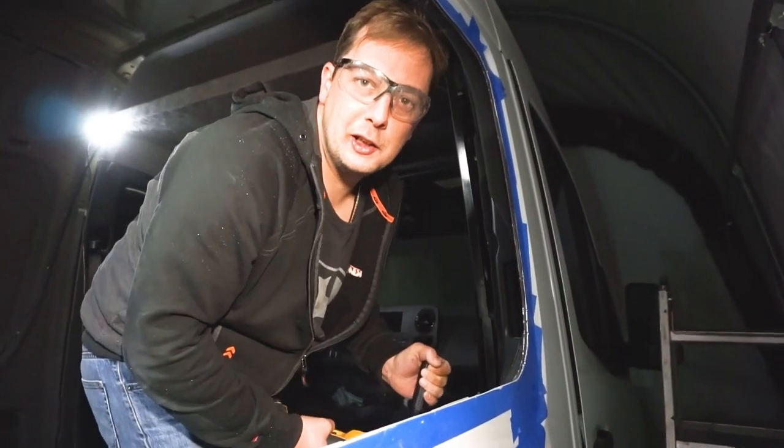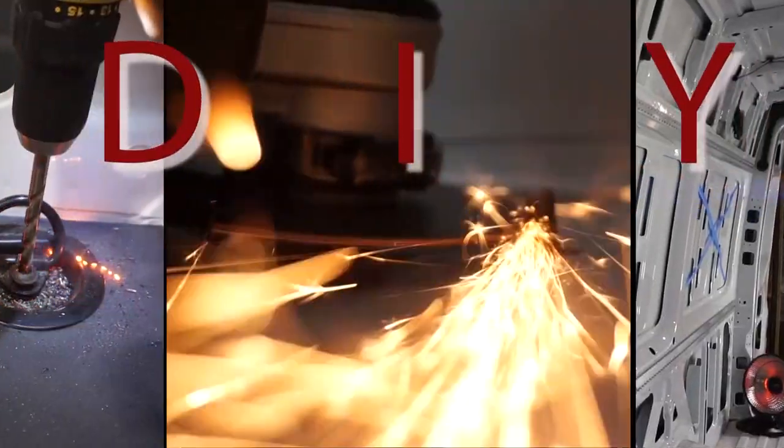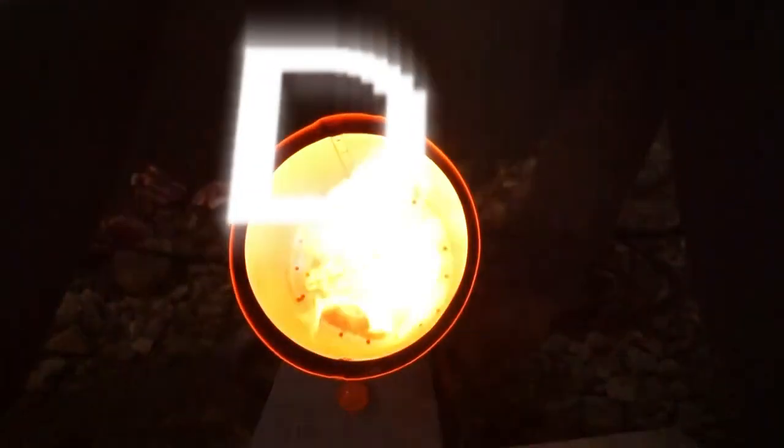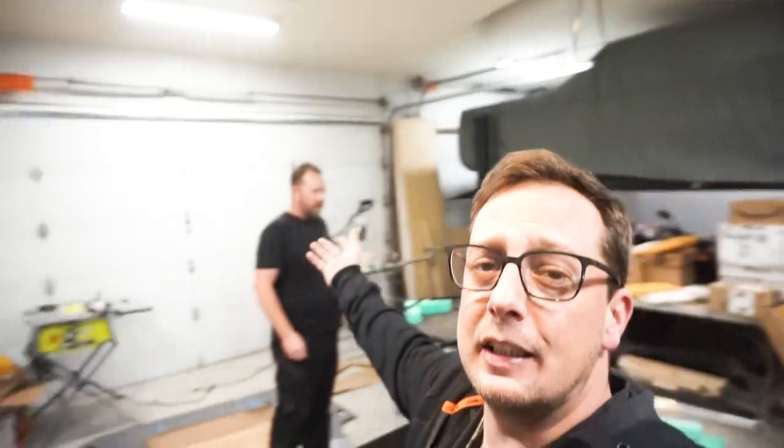My neighbors think I'm running a chop shop or something! Welcome back to another episode of DIY van build on Dare's Drives. Last week you saw us put in four windows — we did the back doors with the rear quarter panels, pretty straightforward job. Curtis came over and helped us out, and now we get to install the sliding door window.